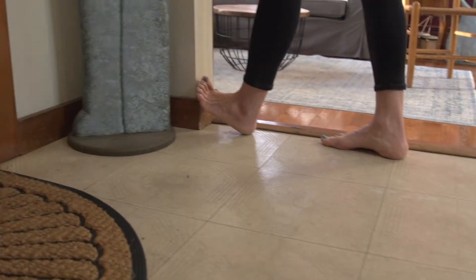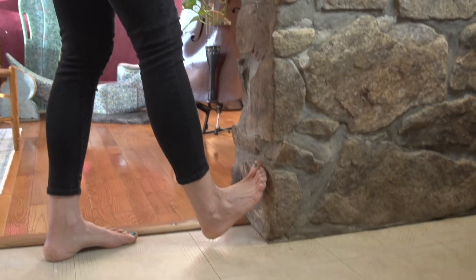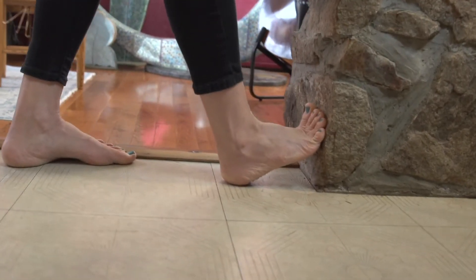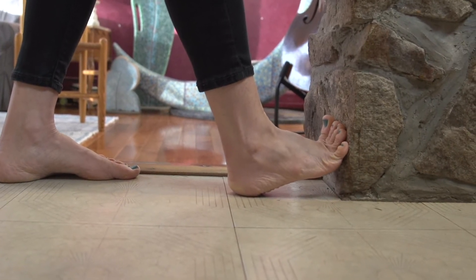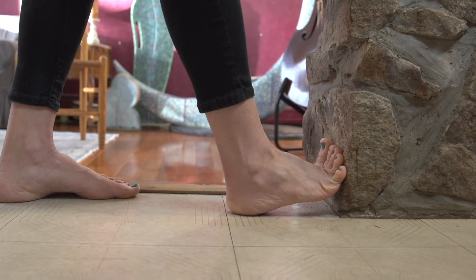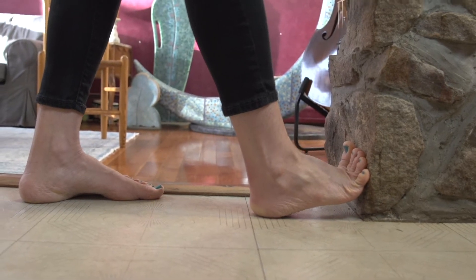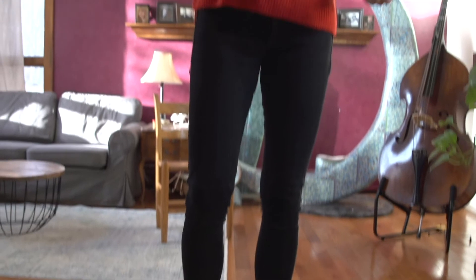Over here I've got a different surface — I have this great little stone planter in my house. It looks like it might be rough, but actually it's kind of nice to feel that texture on the bottom of my feet. I'm going to just drag the base of my foot down towards the ground, feel the toes spreading a little bit, feel that flexion, hold it, breathe, and then relax.